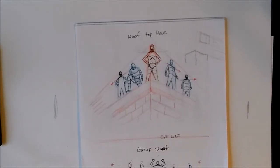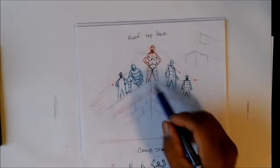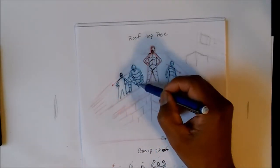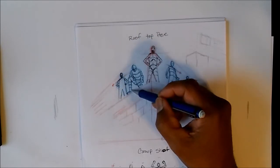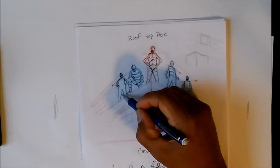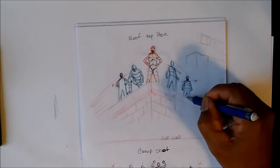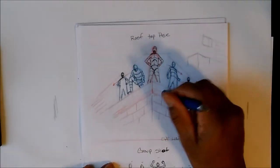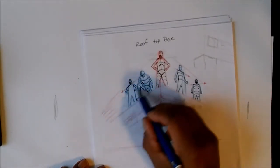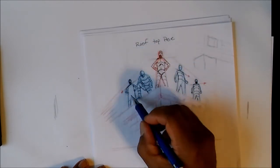One last thing I forgot to mention: on the rooftop shot, you cannot show the feet of most characters because if you're looking up at them from below, you're going to see more wall. Unless they're standing on the very edge — that's why I put that one character leaning over the wall, looking down. For everyone else, you won't see their feet because they'll be behind the wall. That's one of the things to remember about the rooftop pose.